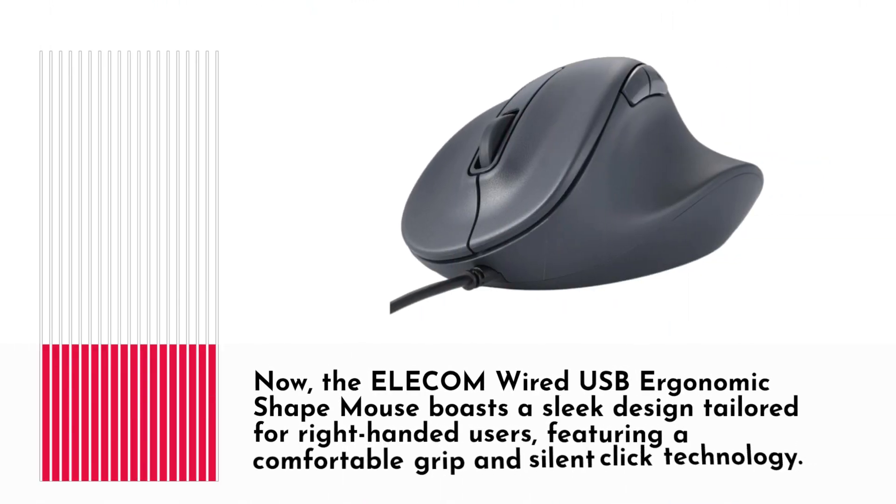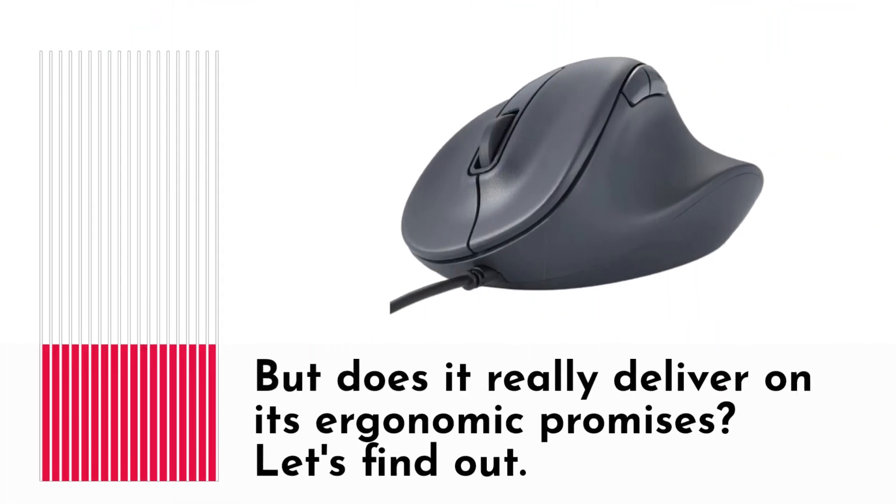The Elecom Wired USB Ergonomic Shape Mouse boasts a sleek design tailored for right-handed users, featuring a comfortable grip and silent-click technology. But does it really deliver on its ergonomic promises?